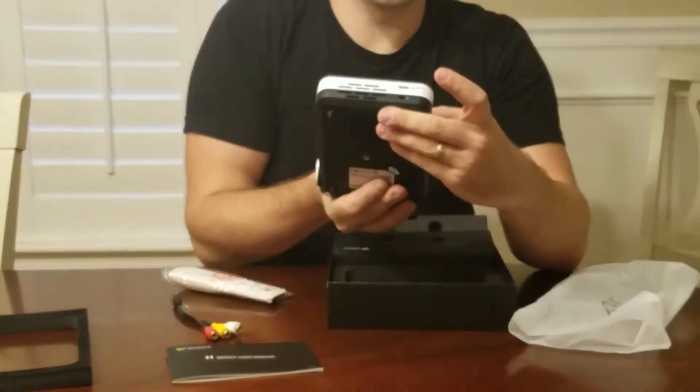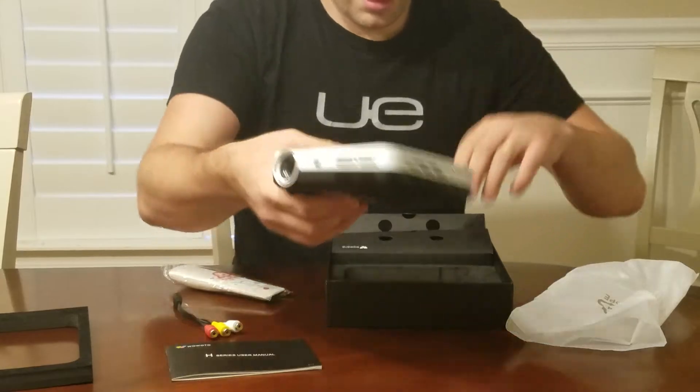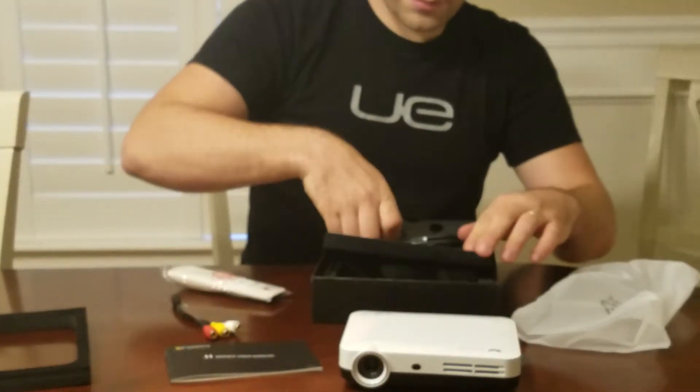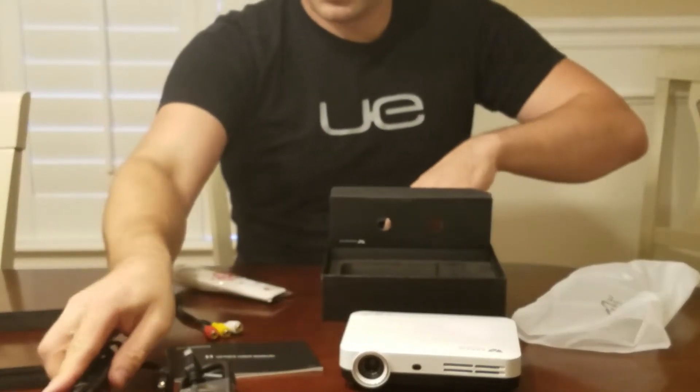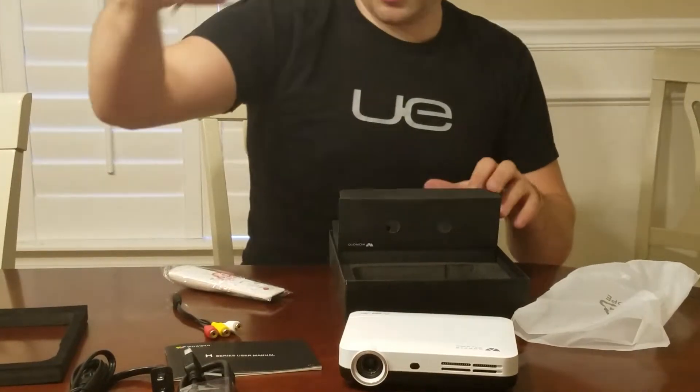And also on this side there is the power button. There is the HDMI port and also the power pack.